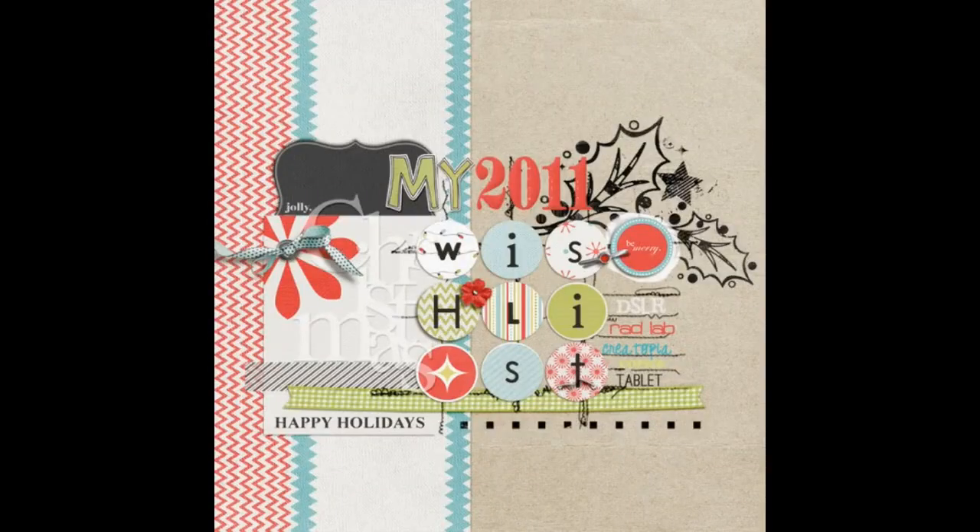This next layout is by Amy Kingsford, and we're going to point out a couple of ways in which grids keep things fresh. The first I want to draw your attention to is the title treatment. Amy Kingsford arranged one of the words in her title in a grid on 'My 2011 Christmas Wishlist.' I often struggle with those circular shaped letter stickers, and this demonstrates how by arranging them in a grid, you can make them feel even and have a place on your page. You can do this with other types of letter shapes and fonts as well, but grids provide a structure for the title that's visually interesting.